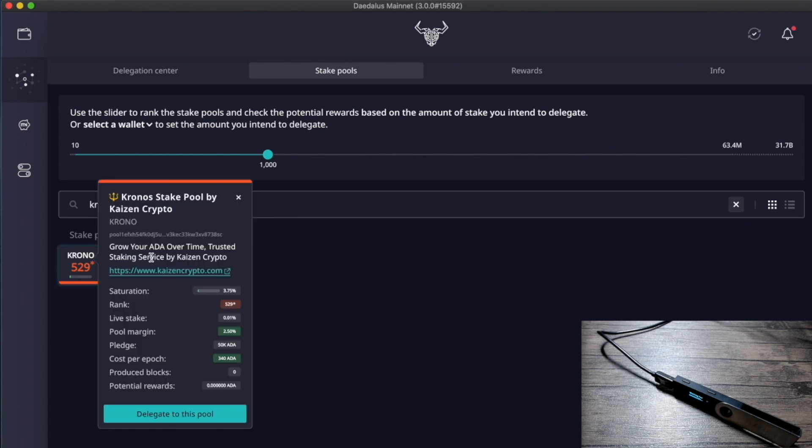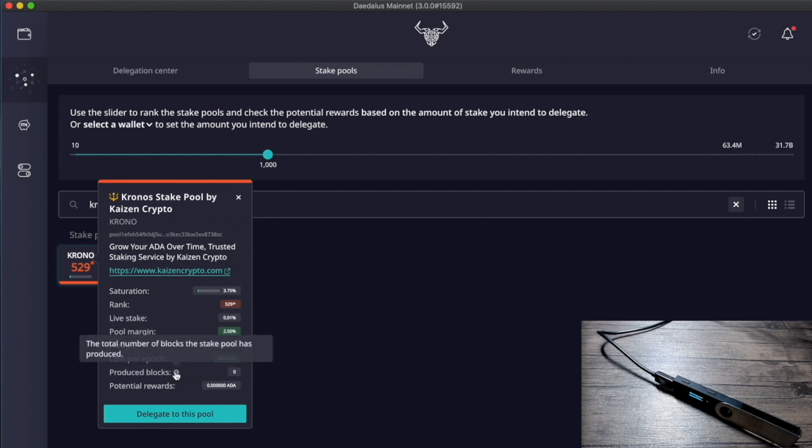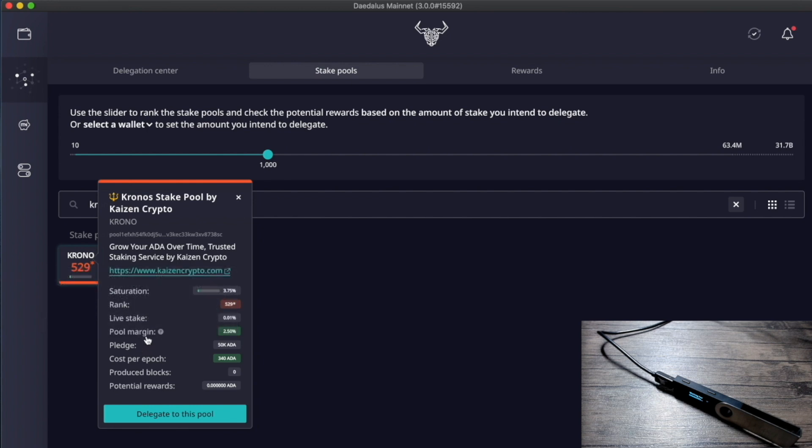Type the ticker of the stake pool you'd like to delegate to. When you click on the tile, you can see all the relevant information: pool name, description, website link, and various metrics. If you want to know what a particular metric means, click the question mark for a brief explanation. Once you've decided to delegate to this pool, click 'Delegate to this pool' at the bottom.